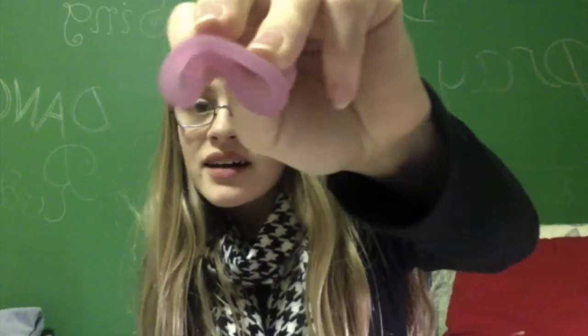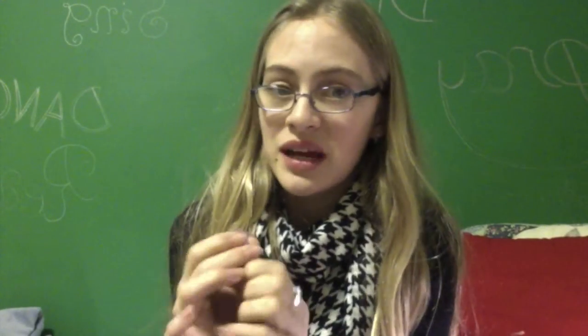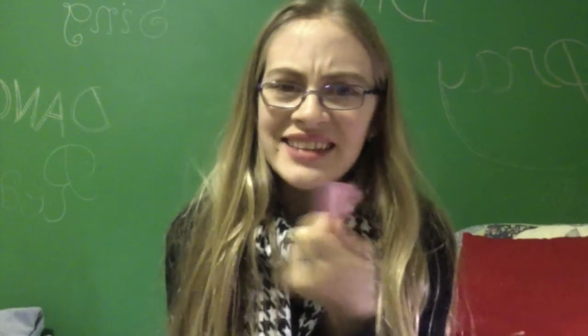I really like this cup a lot. It's a very squishy cup — probably the squishiest, maybe other than the Saalt cup. I would totally recommend this cup now. It doesn't take that much work to get in if you just have the right fold and lubricant.